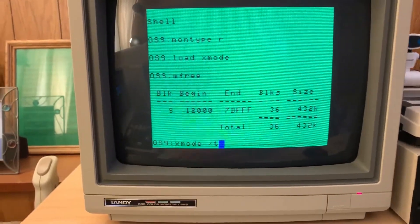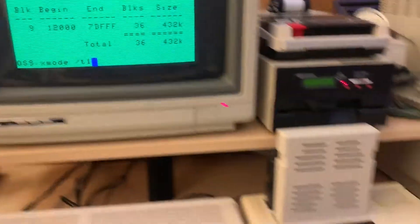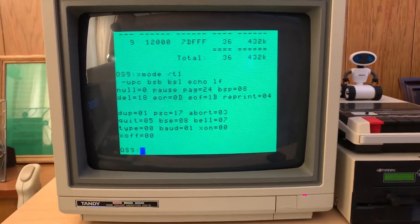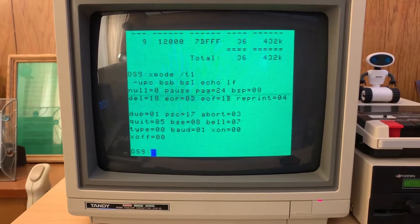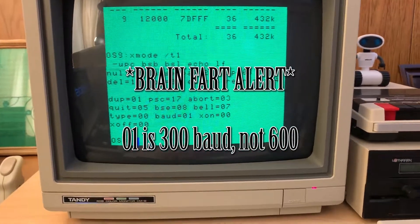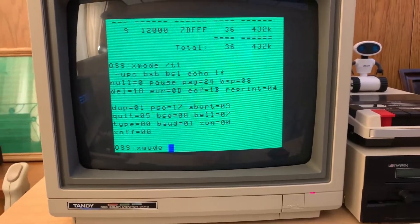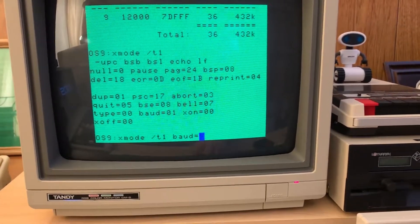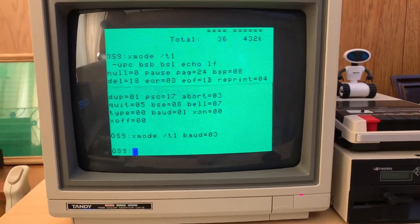I do have an RS-232 pack floating around someplace, but until I dig that out, I'm just going to use this. Right now, baud is set to 01, which is 600. I can safely go up to 1200, and that's how high we're going to go. So that will be baud equals 03, and that should be that.